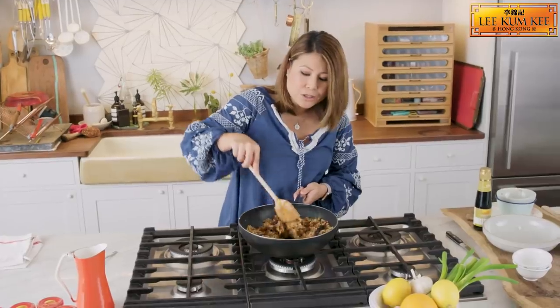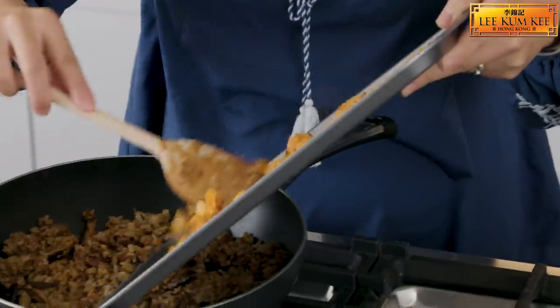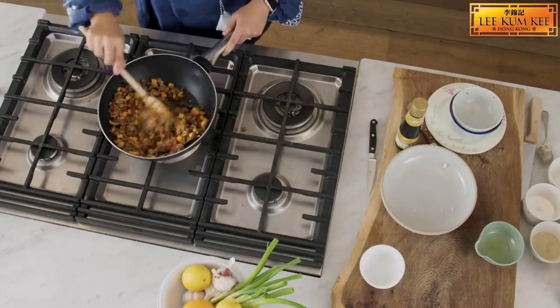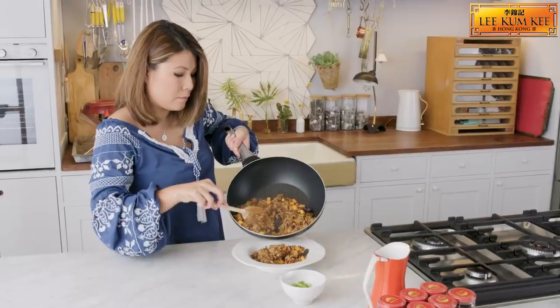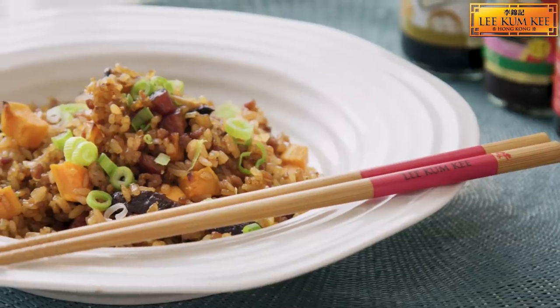Delicious. Make sure the rice is piping hot. I'm going to add my sweet potato — my cubes of gold. Just mix it all in. And there you have it, my Good Fortune rice.